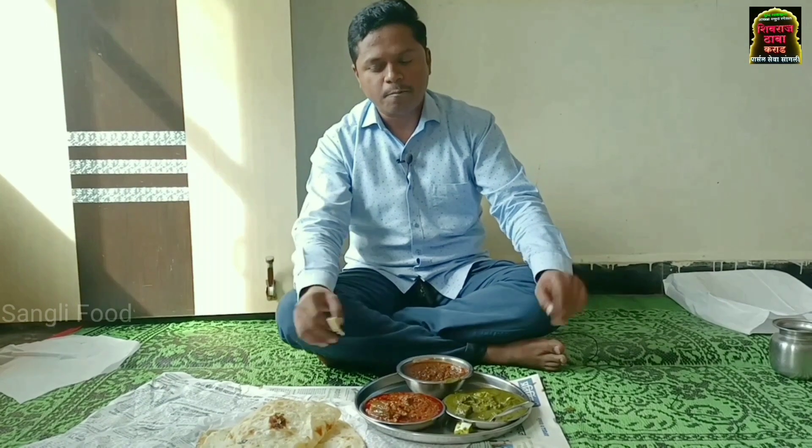It is good to have a good taste of the Shivaraj Dhaba. Visit the Shivaraj Dhaba. I am very happy.